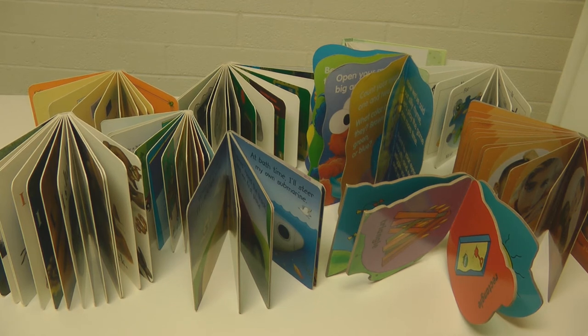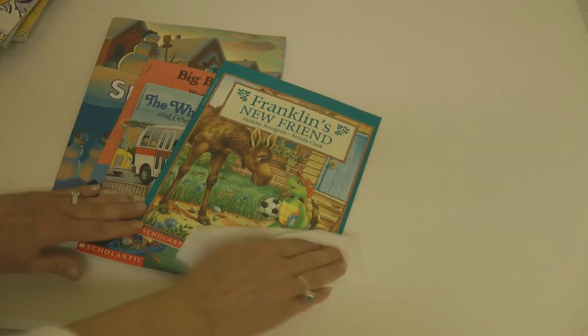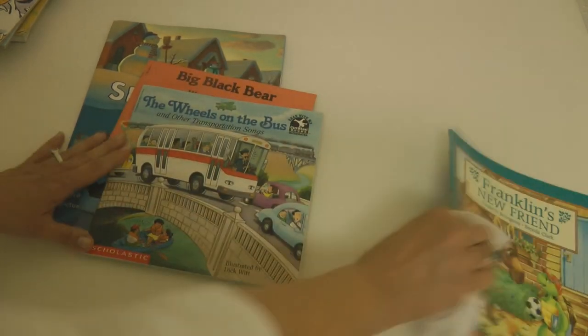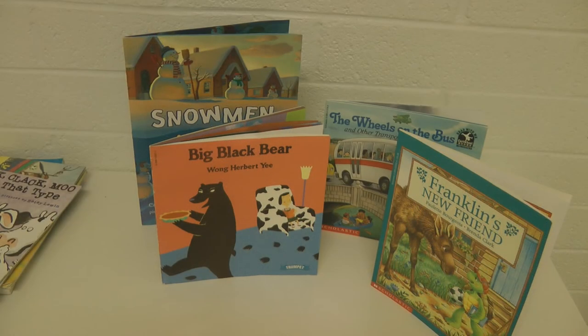Ready to read with your baby! If you're concerned with book covers being sticky or with germs, wipe them gently with a baby wipe, then stand them up so that they can dry completely before you put them back on the shelf.